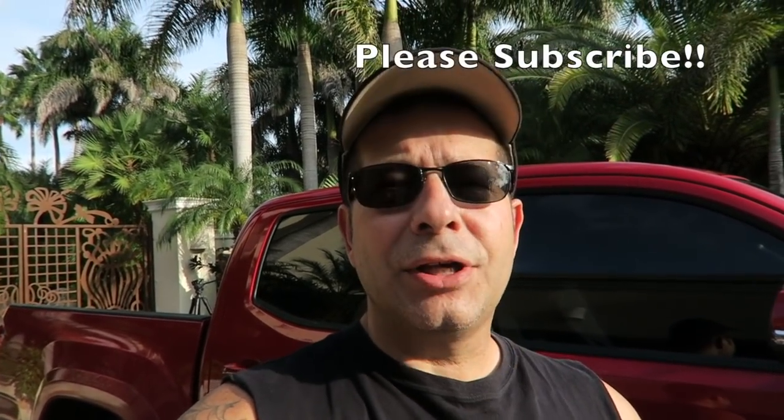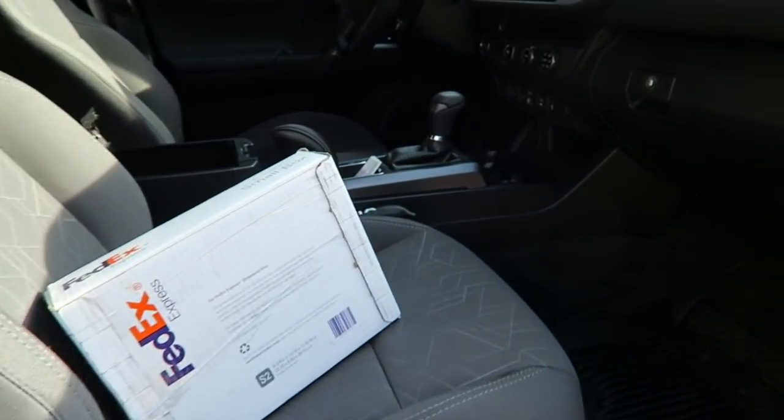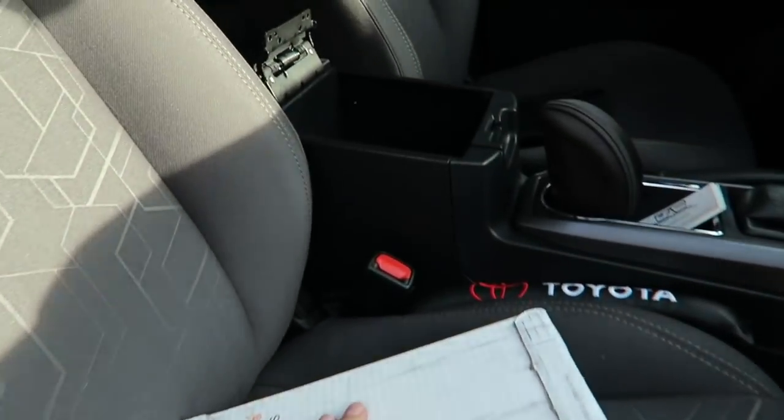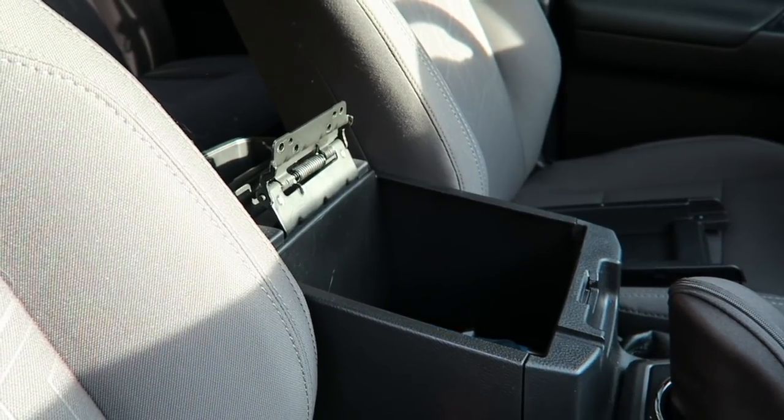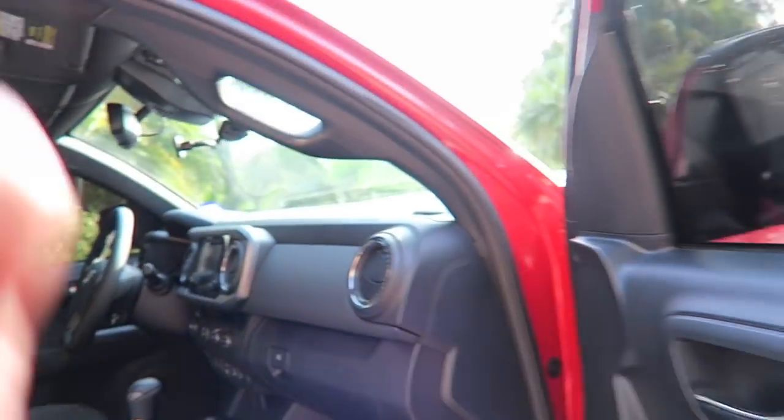Good afternoon everybody, how y'all doing? Welcome to the channel. A few days ago, about a week ago or so, I put a video up removing the center console armrest in the Tacoma because I was going to send it off to a fellow named Kylan Brimhall to have it reupholstered, recovered, and more stuffing added to it so it'd be a little bit more comfortable. Well, today the package arrived. We're going to do a little unboxing, then put it back on the center console and see how it is. I'm going to take you to the back of the truck — we're actually going to use the bed of the Tacoma today. Stay tuned.